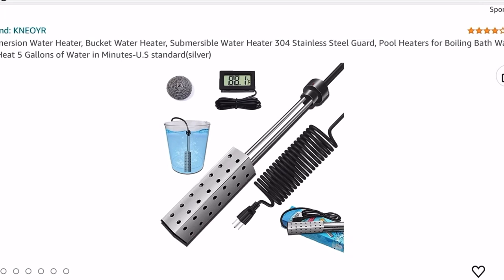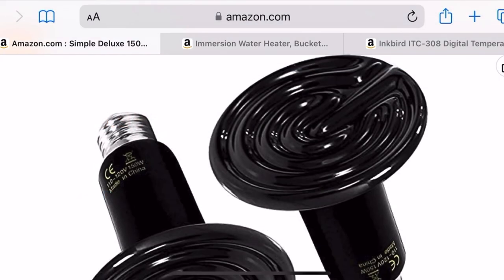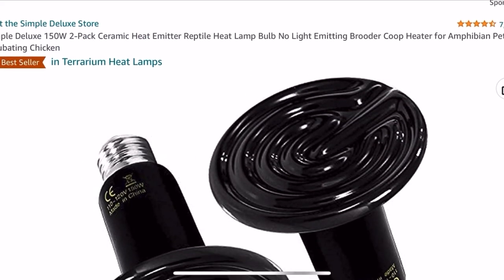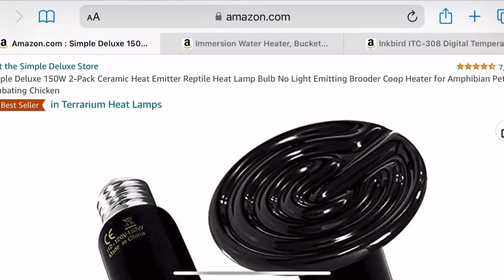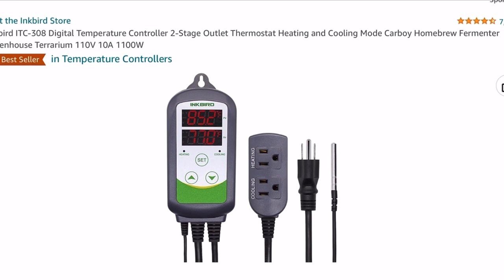The two other ways you will see people heat for degreasing and maceration are bucket heaters — like what you see in front of you here. This is a heater that you drop in the water and it heats the water up. The other method that people use is heat lamps, like you see here. A lot of people will use an old chest freezer and put heat lamps in it to heat water, then put their skulls in buckets in that water. Both of these styles require some form of a digital temperature controller that will turn the unit on and off when it gets to the correct temperature.